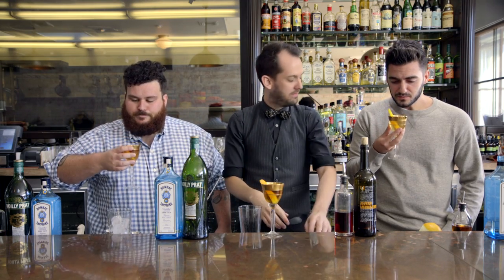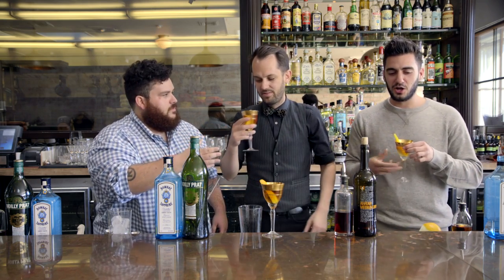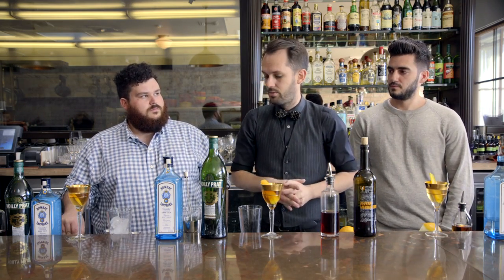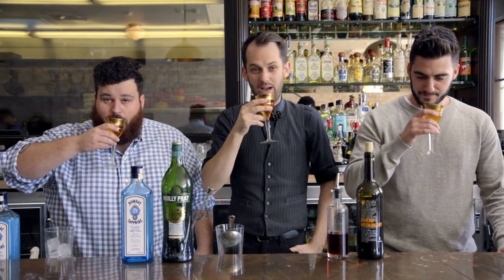Mine's good. Yours is gonna taste weird. You should try ours. I'm not trying his, his is poison. Dude, this is good — you nailed it! If you get these classic recipes and do them at home, you can make martinis, you can make Manhattans — you can make better than what you get a lot of times. Cheers to the bar. Thank you guys, thanks for coming by.